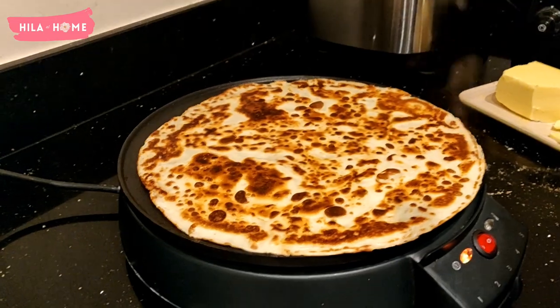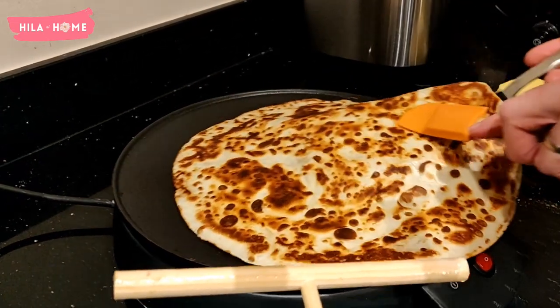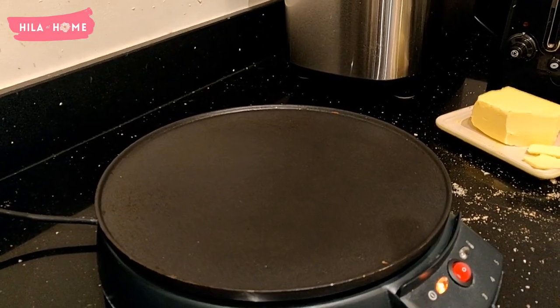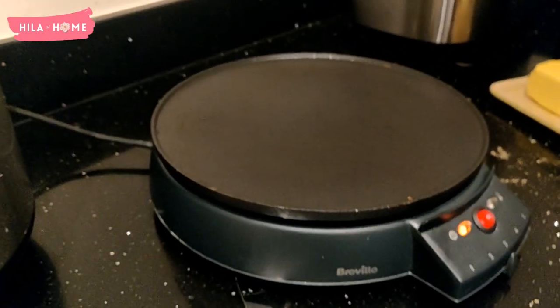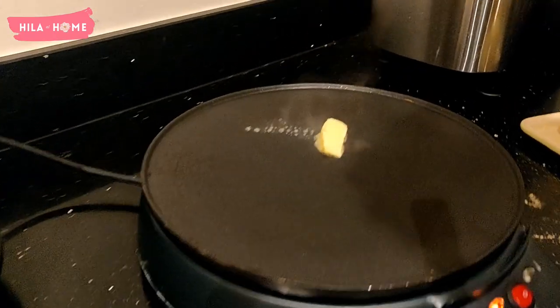It is a very versatile piece of equipment. It's made of aluminium, so it is very lightweight and easy to carry around and store. The plate is nonstick and it does get quite hot, so you have to be careful if you've got young children — definitely don't let them play with this unsupervised.